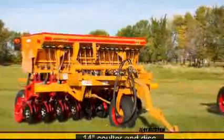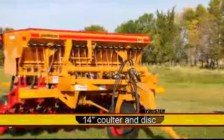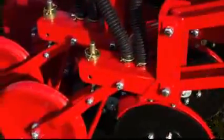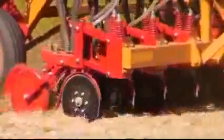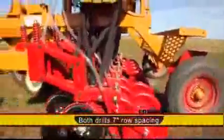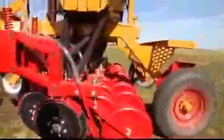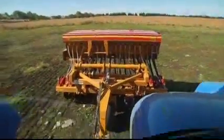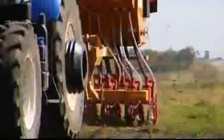The seeding openers are an offset 14-inch coulter and disc, with the coulter leading the disc by 1½ inch. The coulter opens even hard ground and places the seed at the depth the operator chooses. The drills have 7-inch row spacing, and the opener assemblies are offset by 9½ inches, giving the drill unsurpassed trash tolerance, which translates to seeding through heavy residue without plugging up.